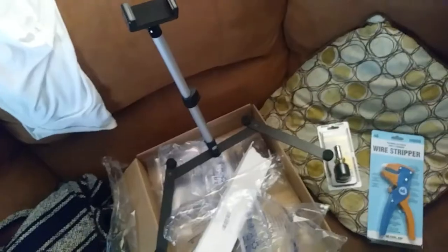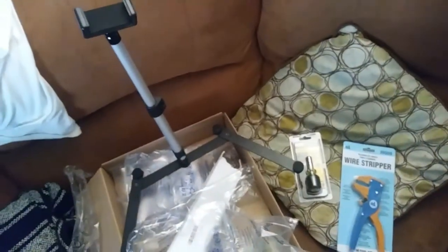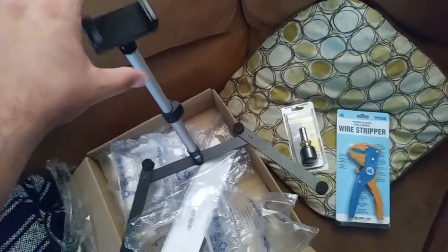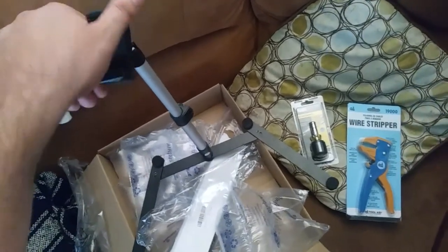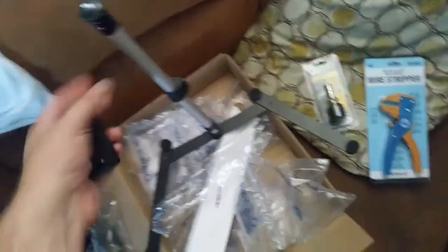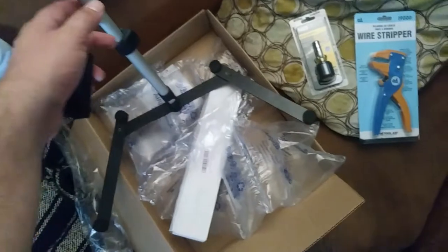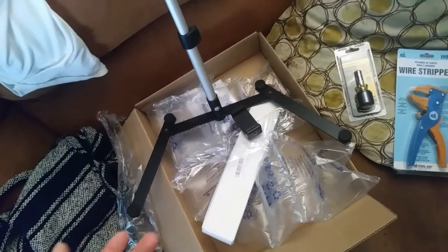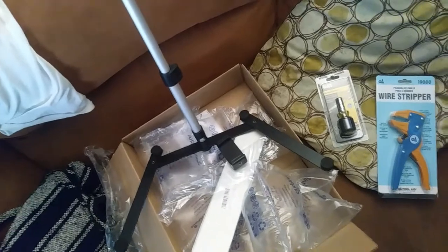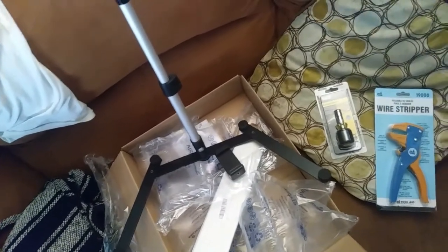Got a couple more items. This funny-looking thing is a tabletop camera stand — it has a little cone attachment for a regular camera on a standard quarter-20 thread. It's obviously pretty craptacular Chinese quality, but it'll do what I need. I'm hoping to get some footage of me doing electronics work or anything else I could do on a tabletop, because I don't have any good way to hold the camera at the moment.